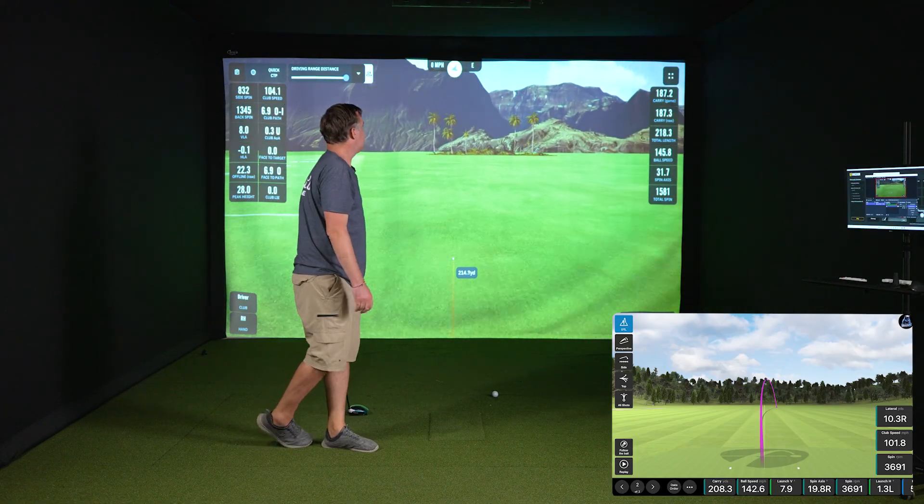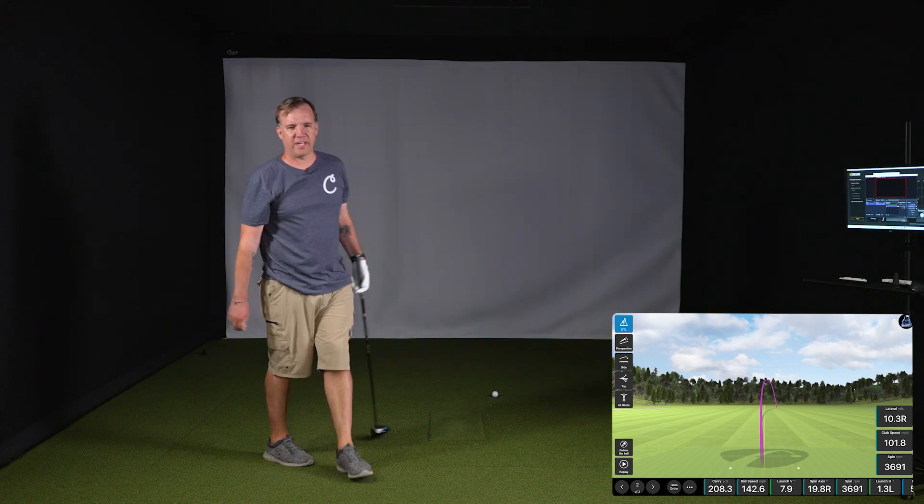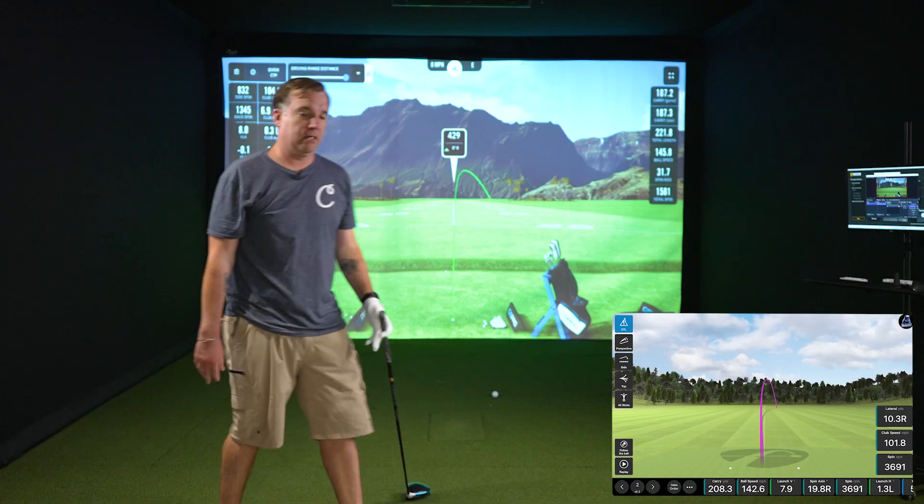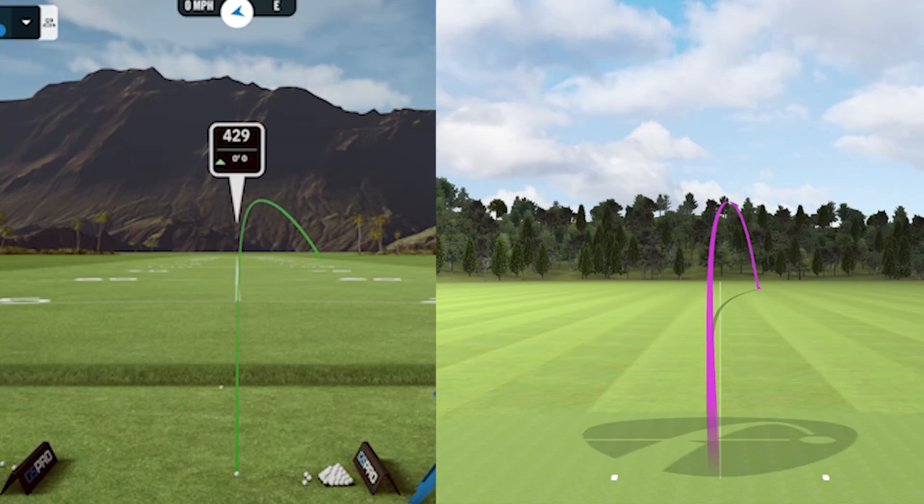On that shot we had a 187.3 carry from the Mevo, and over here on the iXO2 we had 208.3. Looking at the shot shape between the two, the Unicor definitely showed it going more to the right. The Mevo did have it tailing off a little bit, but the Unicor was much more dramatic.